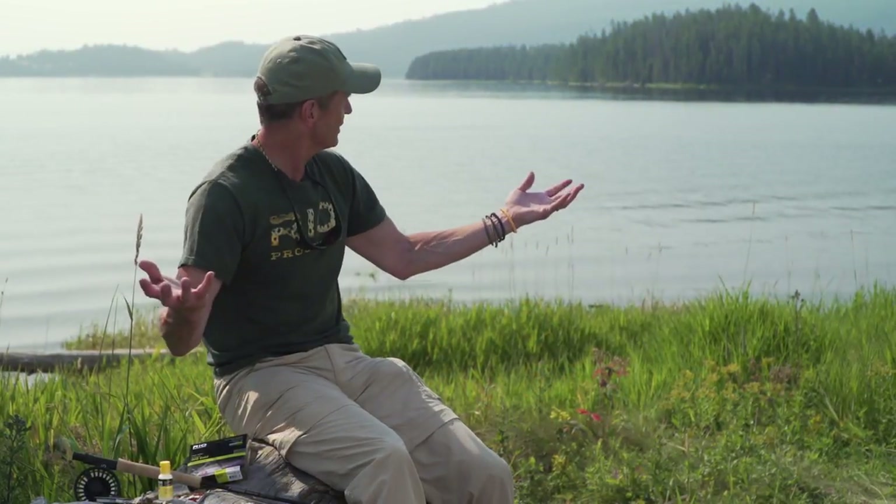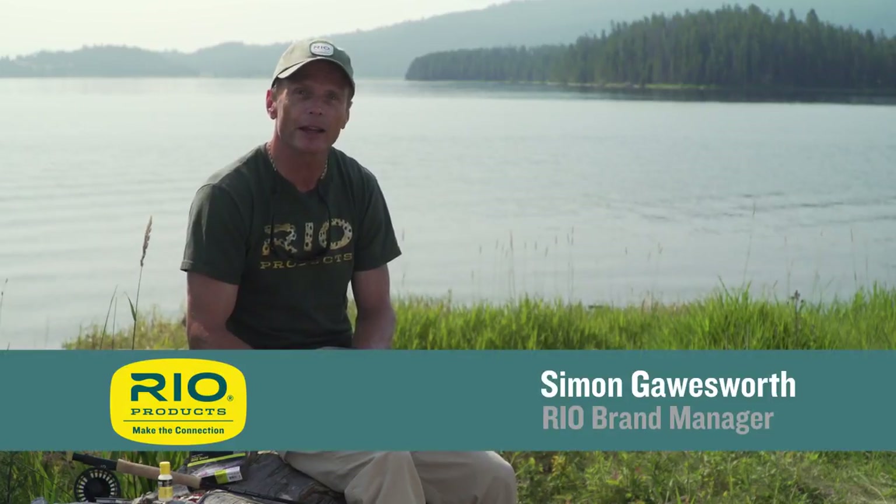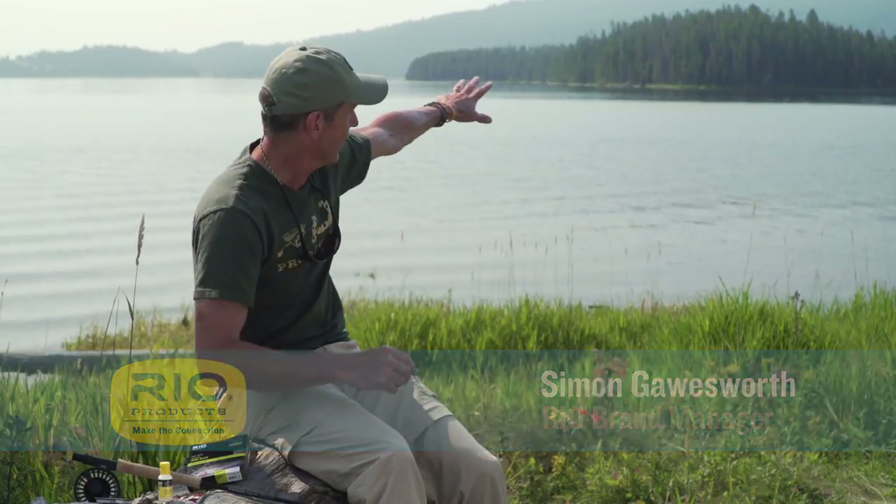Hello and welcome to beautiful Montana and Hebgen Lake, one of my favorite fisheries in the U.S. as a lake fishery. Welcome to another episode of Rio's How To. My name is Simon Gorsworth and today we're going to look at how to fish dry flies on a lake, in a boat, out there in the middle.